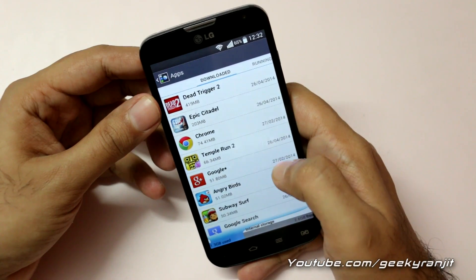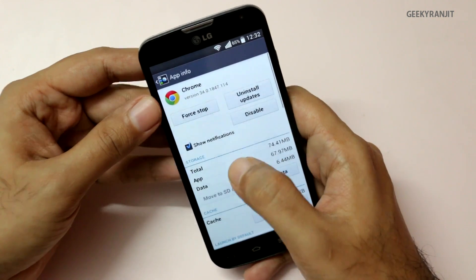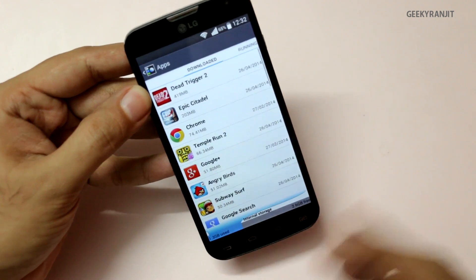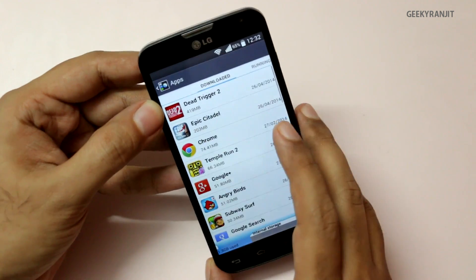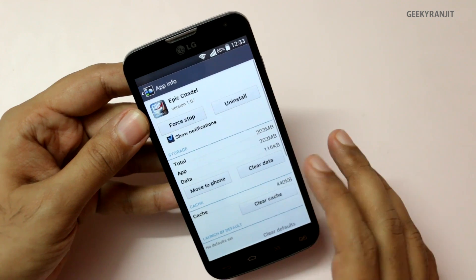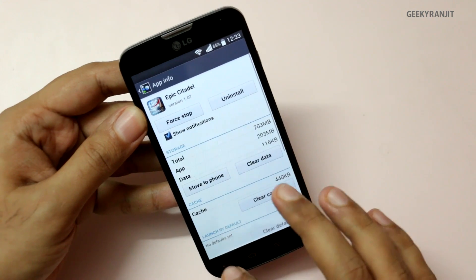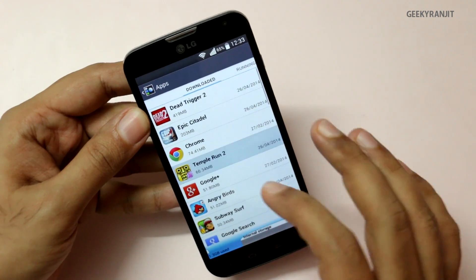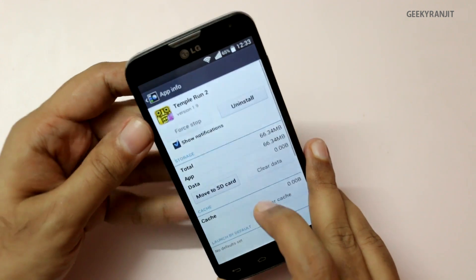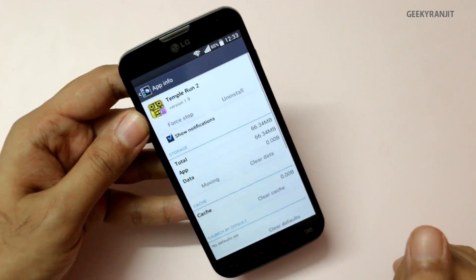Not all apps are movable. For example, the Chrome browser is not movable — you simply don't get the option to move it to the SD card. But for some apps the option is available. For instance, the Epic Citadel benchmark can be moved to the SD card, and you can move it back to the phone as well. Temple Run 2 also gives the option to move to the SD card.